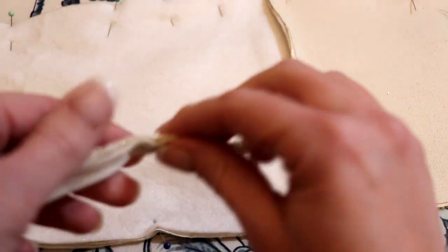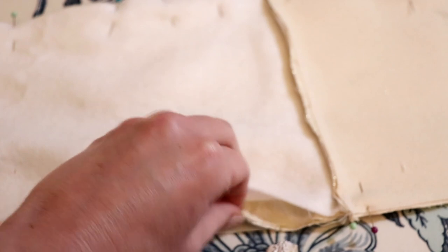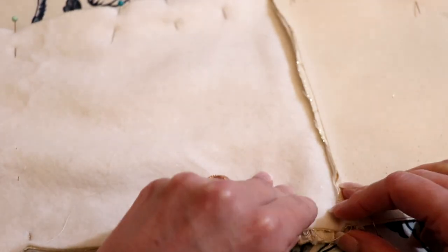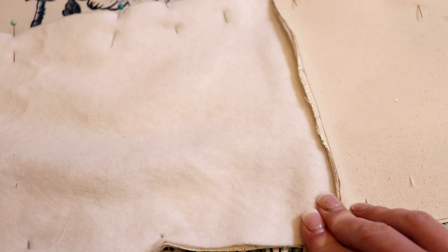Now we're taking that piece and inserting it between the two right sides of fabric on the back side of the stocking, laying it up towards the lining fabric, and pinning next to it as tight as we can so it doesn't move around.